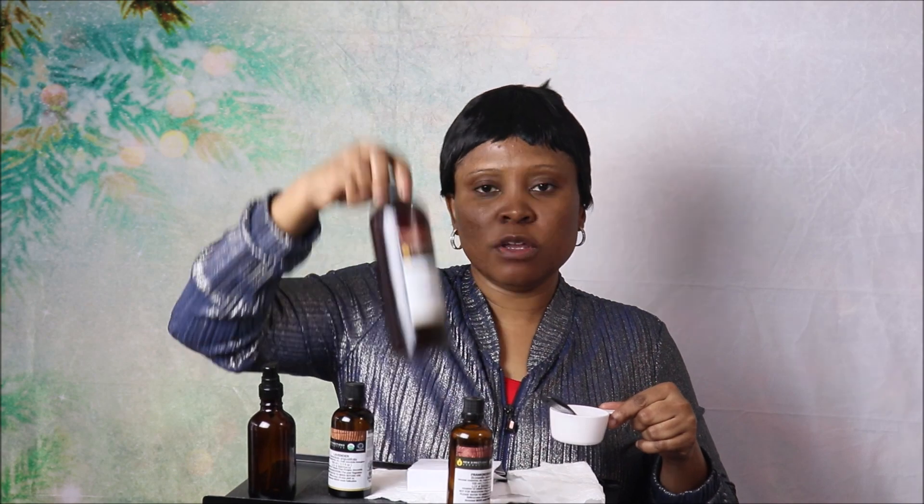We're going to use our fingertips. If you put it in a bottle, just shake it together for 30 seconds. Because I have it here, all I have to do is mix it thoroughly. This is for one or two applications — if you're going to make more, you'll need to double the amounts.